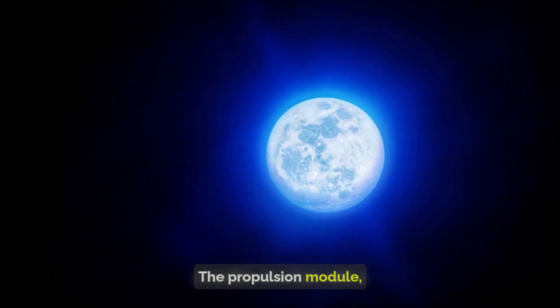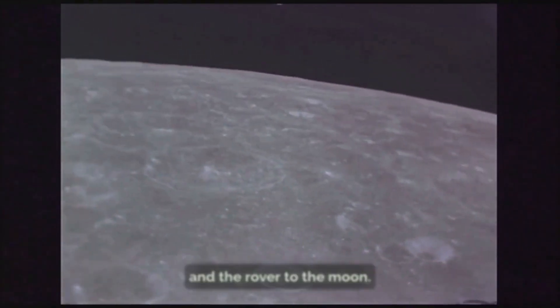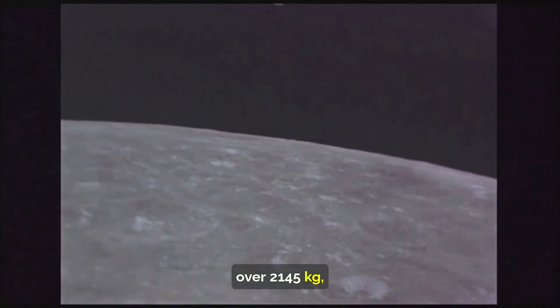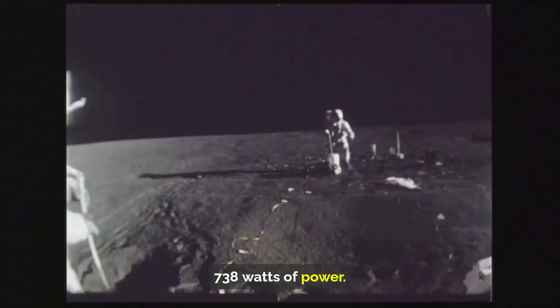The propulsion module, a box-like structure with a large solar panel and a cylinder on top, was tasked with getting the lander and the rover to the moon. Weighing in at over 2,145 kilograms, it was a powerhouse capable of generating 738 watts of power.